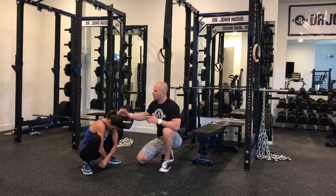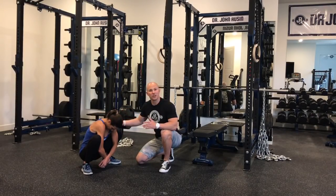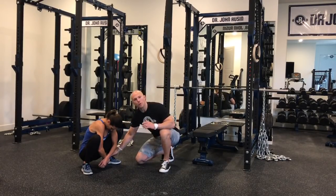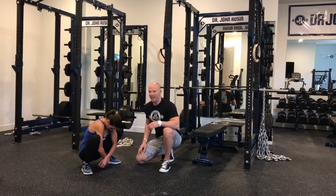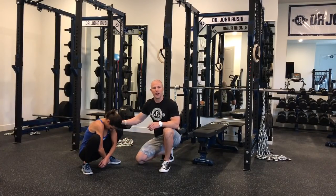So we have neck flexion here, we have thoracic spine and lumbar spine flexion, posterior pelvic tilt. We also have full flexion at the hips, at the knees, and then also a dorsiflexion moment at the ankles. We can also look at the shoulders moving into internal rotation and protraction.